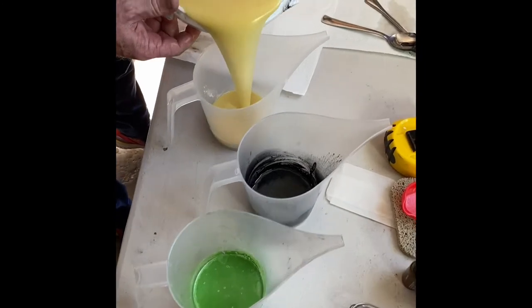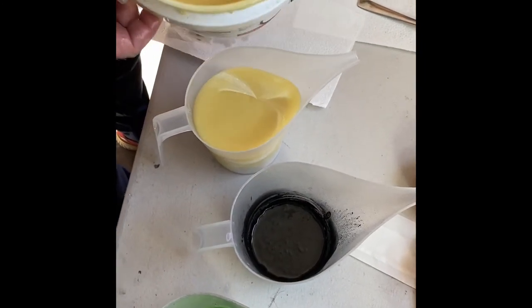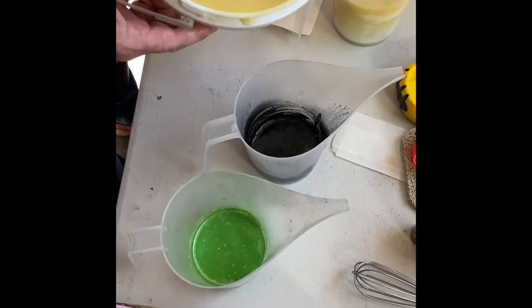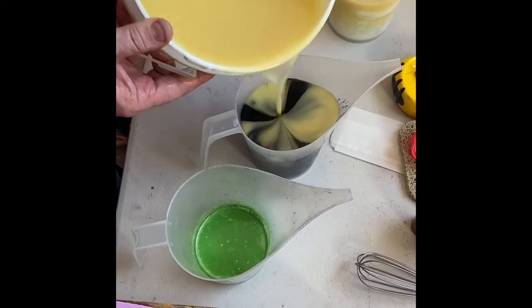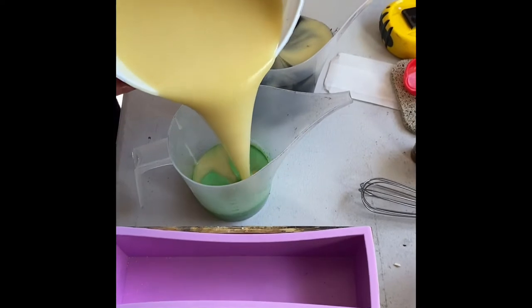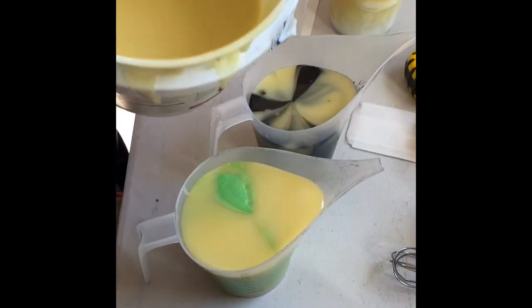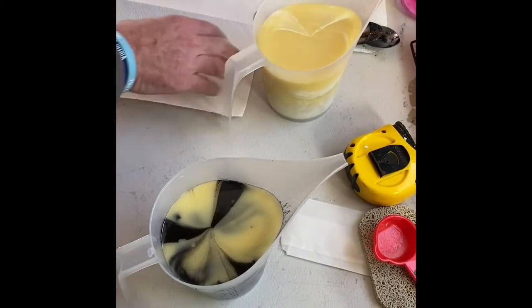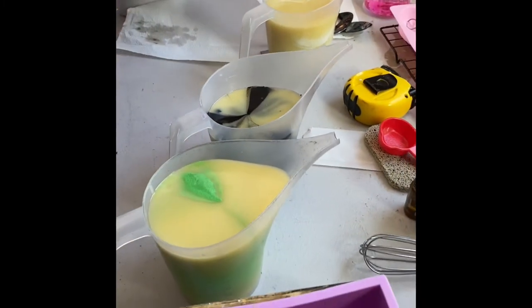Next, as it gets to trace, we'll get it poured in the different colors. We're going to go with a light green, some activated charcoal, white, and then we'll get a little bit more color out in the next round.